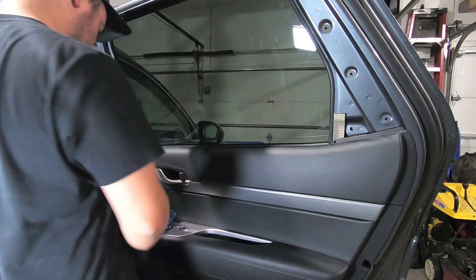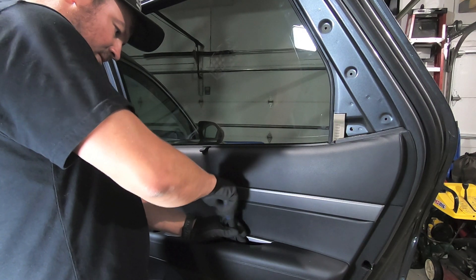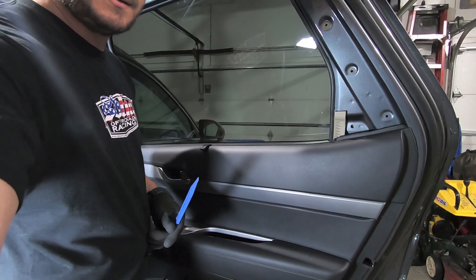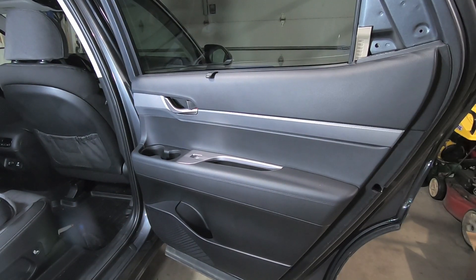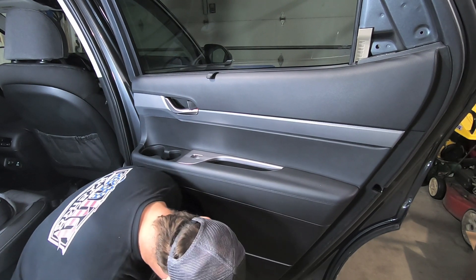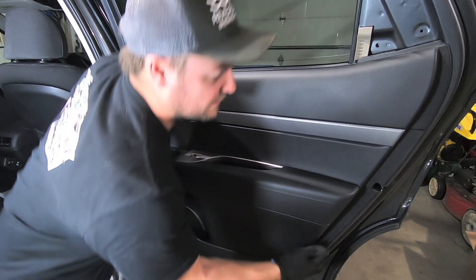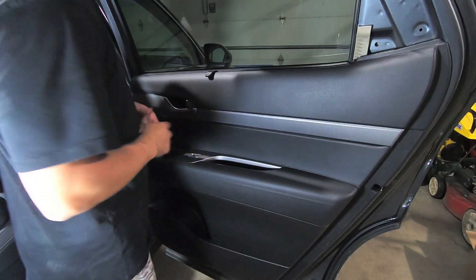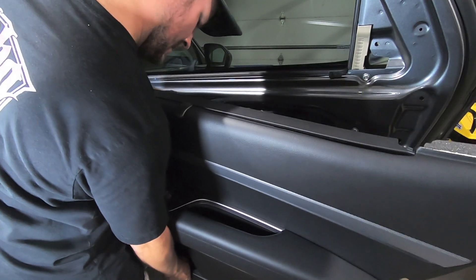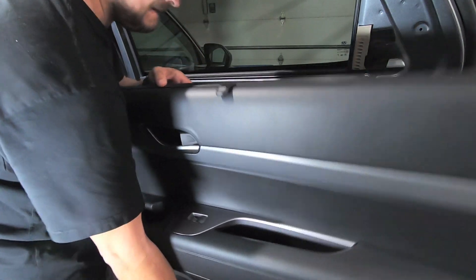Next we're going to pull out the rubber grip and rubber mat inside. Then we're going to undo the Phillips head screw inside the handle cup. Just like the front doors, the back doors also have a little gap for a trim tool. Once you find that gap, pop your trim tool in there, pry, and then work your way all the way around the door. Once we have all the clips undone, pull the door out, up, and pop it straight off. Then undo the door latch cable and the window harness and the door is off.